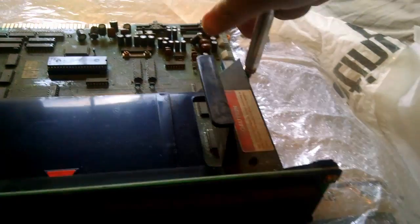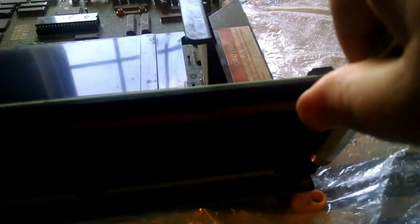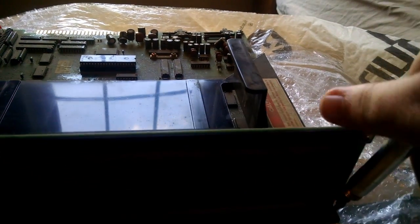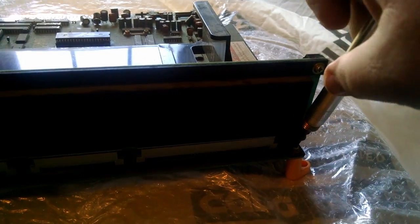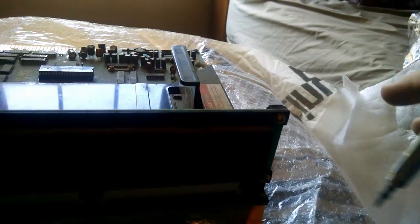The riser board is attached to this plastic mounting piece, which is attached with three connectors along here and four screws at each of its corners. It's a little bit tricky to get there with the riser board itself — I may have to remove the riser board from its bracket before I can remove the bracket and board.